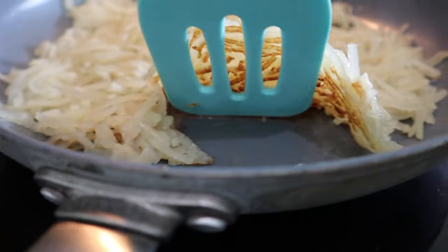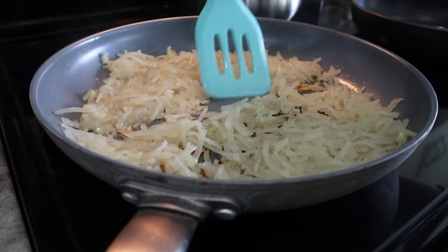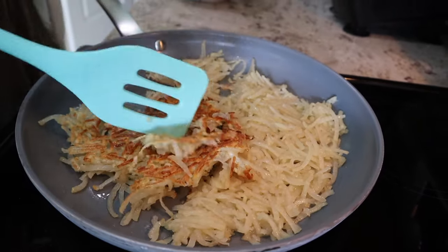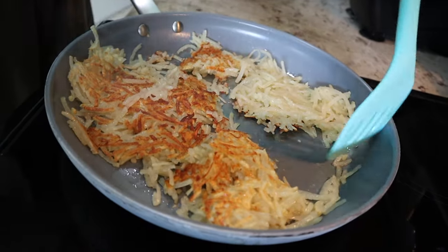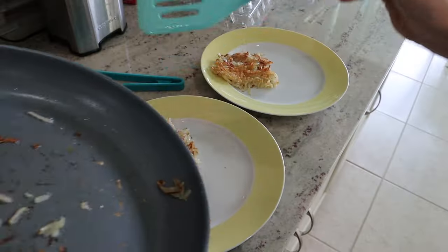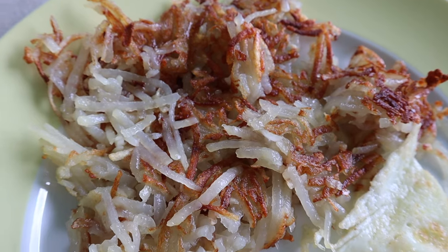Then comes the hard part: the flipping. I usually break it into a few pieces and do my best to flip in quarters, or sometimes a half if I can manage. Then I leave it to cook until the other side is also golden brown at around medium temperature — you don't want to burn your potato — and I do this uncovered for the last bit. We had our hash browns with a fried egg, and that was recipe number one with the attachments.